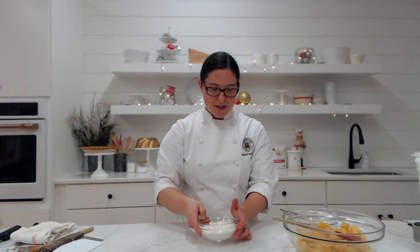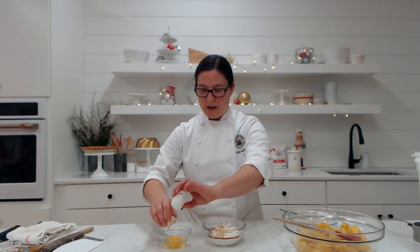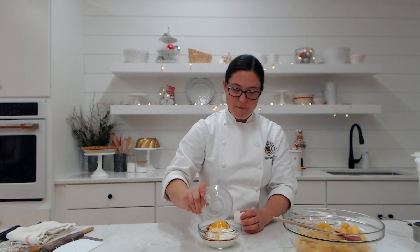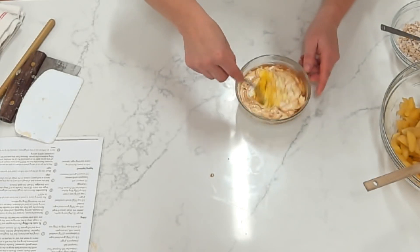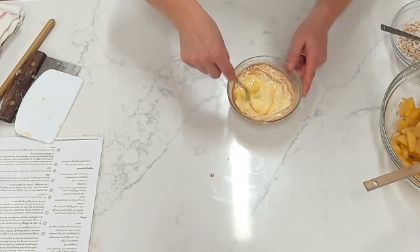Now we'll work on our wet ingredients. I have some full-fat sour cream, and to that I'm going to add a little bit of vanilla and an egg. I'm going to crack my egg into a separate bowl just in case a shell gets in — it's much easier to find a shell in this bowl than in my sour cream. I'm going to add those together and then just whisk that egg into the sour cream mixture. We're going to be mixing it all together with our apples, so it doesn't have to be completely worked in, but I like to make sure that the egg yolk is combined.